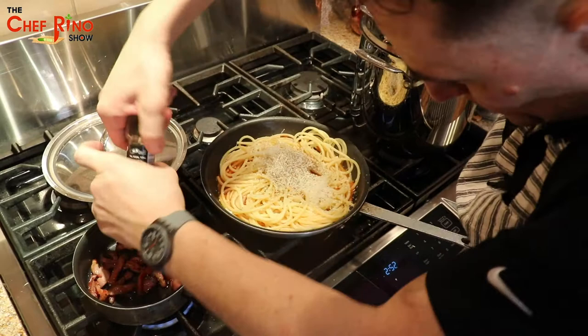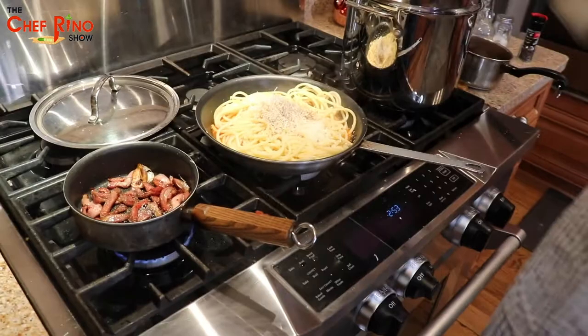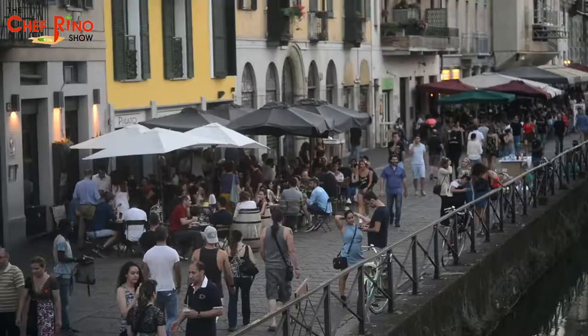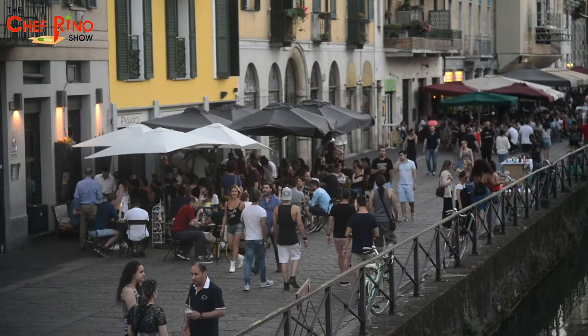We want to give some flavor to our pancetta as well, so a little bit here too. Then we add a little salt — you have to put salt otherwise it won't blend properly. Same thing with the pancetta: not a lot, just a little bit.